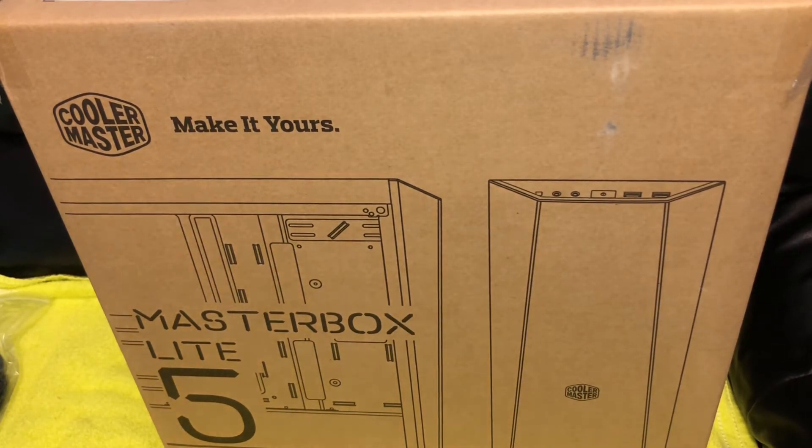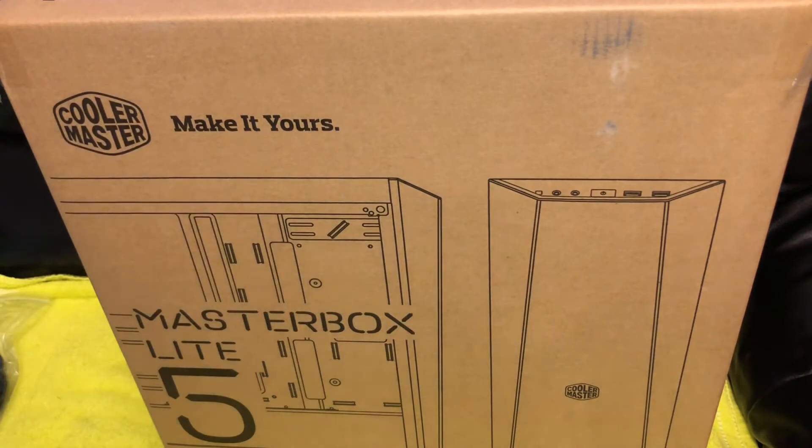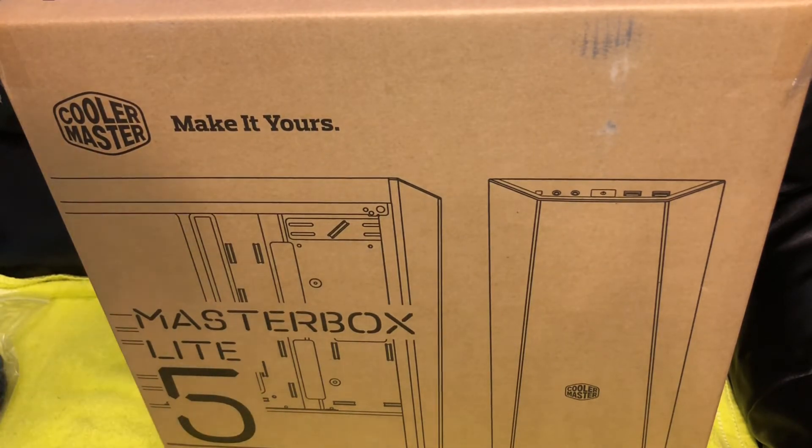Hey, what's going on? I'm Rich, back with another awesome video for you. Just picked up a Cooler Master MasterBox Lite 5 — try saying that 10 times fast, I can't even say it one time fast. So basically, this is a really, really good case by Cooler Master, which is for a budget PC build that I'm doing.